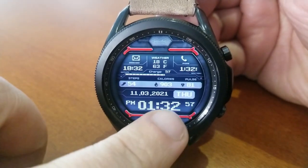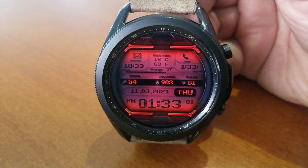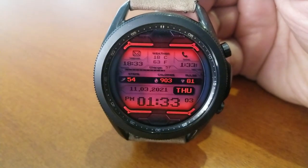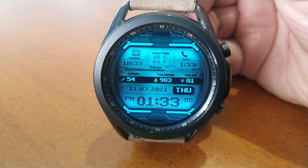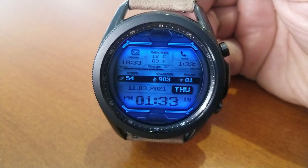Let's have a closer look at those features. Above the digital time is the date, followed by a ribbon of data with your total step count shown on the left, your calories burnt in the middle, and then off to the right is your last recorded heart rate.